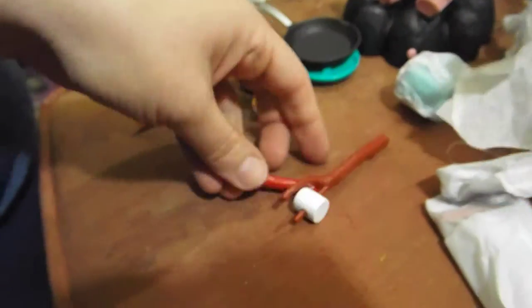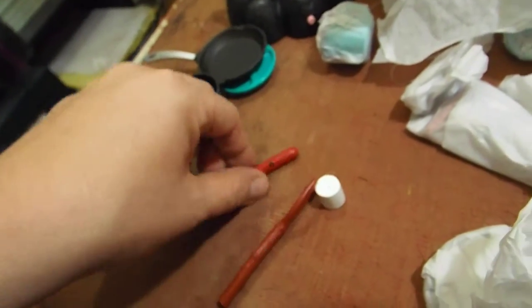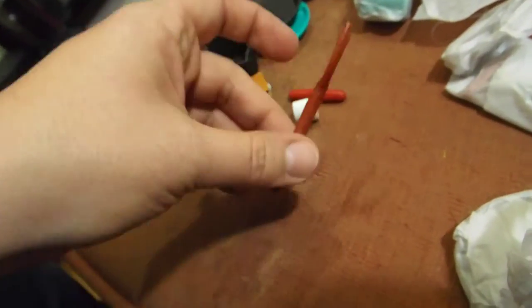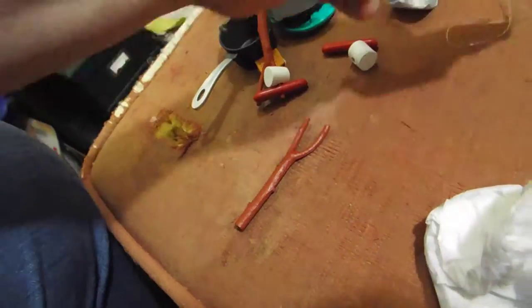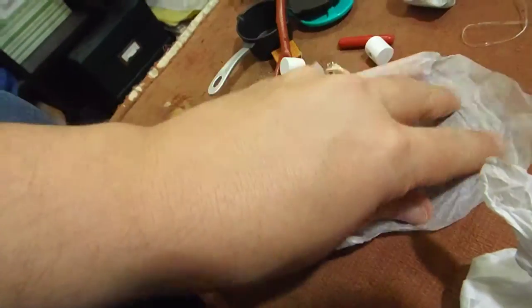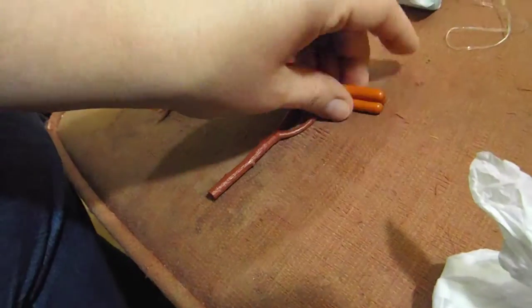We have a couple of s'more sticks. This is cool because I didn't realize this — if I had looked at the box, I would have realized that the hot dog and the marshmallow do actually come off. So you have the stick, they can roast the marshmallow, they can roast the hot dog. Looks like we have two roasting sticks. And this is a stack of hot dogs, which is cool.